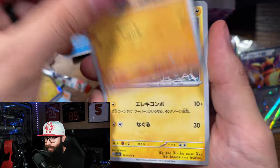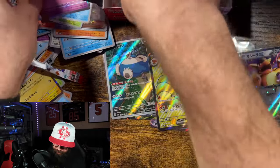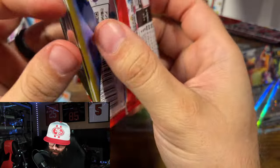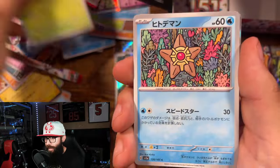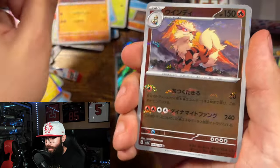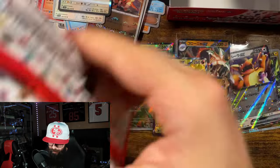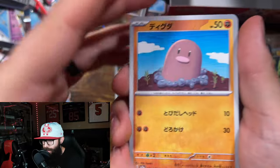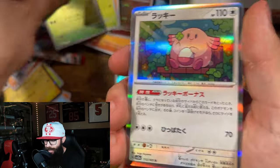Maybe my technique is improving. Krabby, Mankey, Electabuzz, Bill, Gengar — my cards are spilling everywhere, I need a better system. Venonat, Staryu, Diglett, cool Arcanine — I do like that. Dodrio. All right, last pack from this box — see if we can get some last-pack magic. Diglett, Togepi, Metapod reverse, and a Chansey.